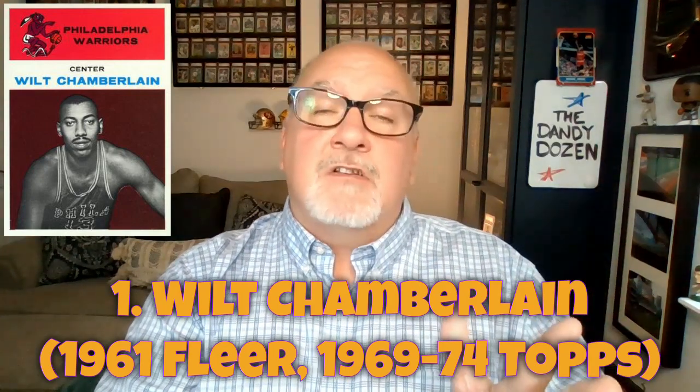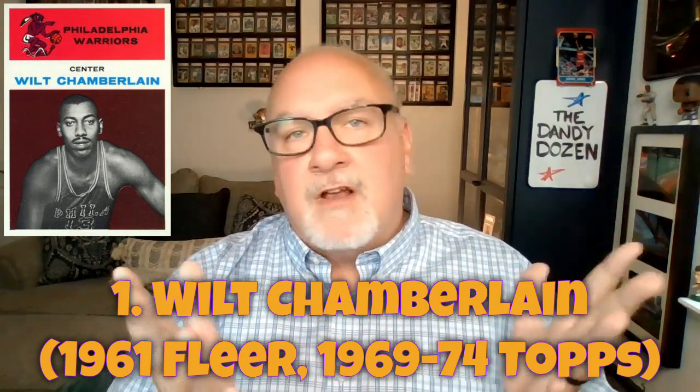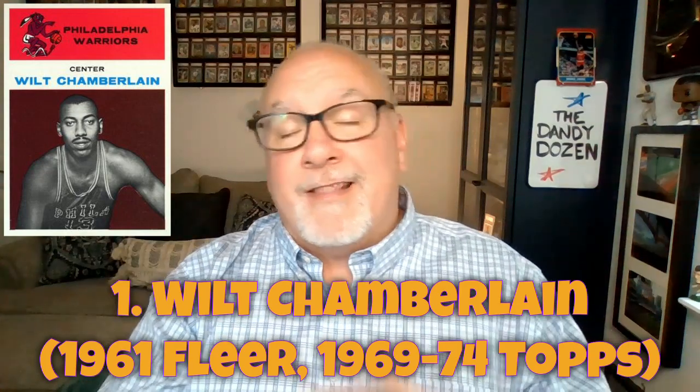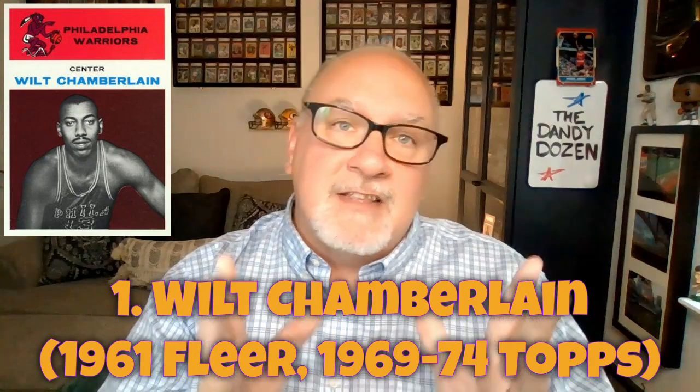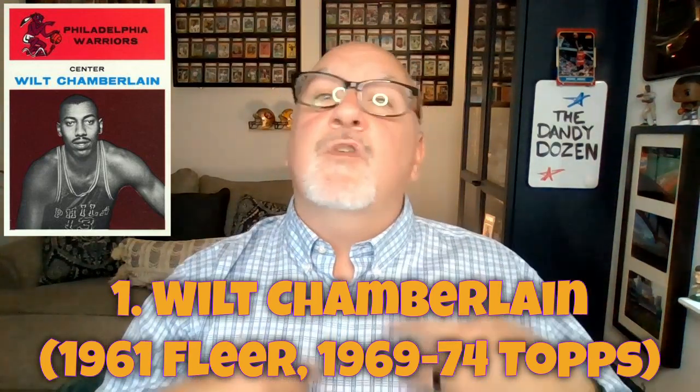Bill Russell's rookie card was the 1957 Topps set. Wilt Chamberlain's rookie is the 1961 Fleer — that's going to be a tough one to get. The 1969 tall boy card will also be tough to track down cheaply, but you can get some of his early 70s cards like 1973 and 1974 at decent prices, and that gets you into the Wilt Chamberlain market.